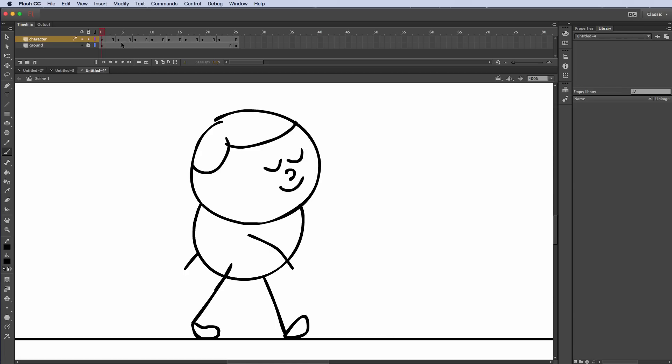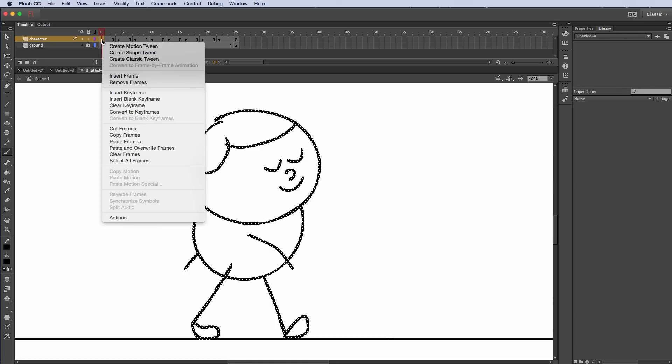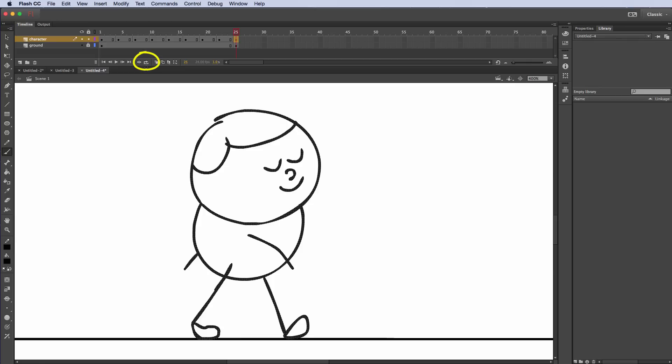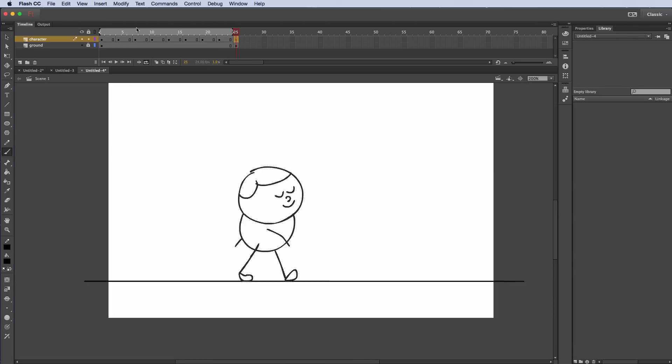Frame 1 is the same as frame 25, so I'll copy it and paste it at frame 25. Now I can turn on looping and play from frame 1 to 24, since 25 is the same as 1. I'll zoom out a little bit and hit play. Alright guys, that's it for this tutorial — I'm Mr. H, and if you want to see more Flash tutorials, go ahead and click the link in the description to go directly to my channel.